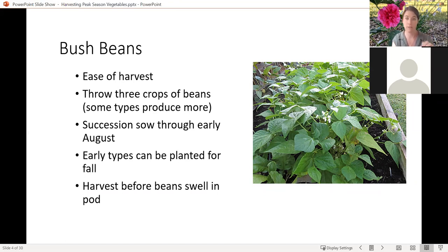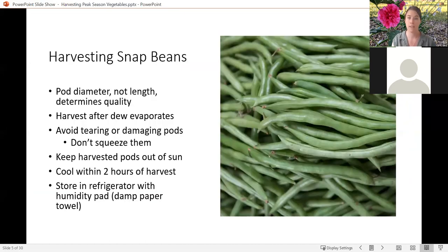You want to harvest bush beans before those beans really start to swell. Usually the beans are going to be very circular and it's going to be dependent on the variety you pick — how long they'll be or what size. When you're harvesting your snap beans, make sure that you look at the diameter of the pod, not the length, because the length is determined by the variety.